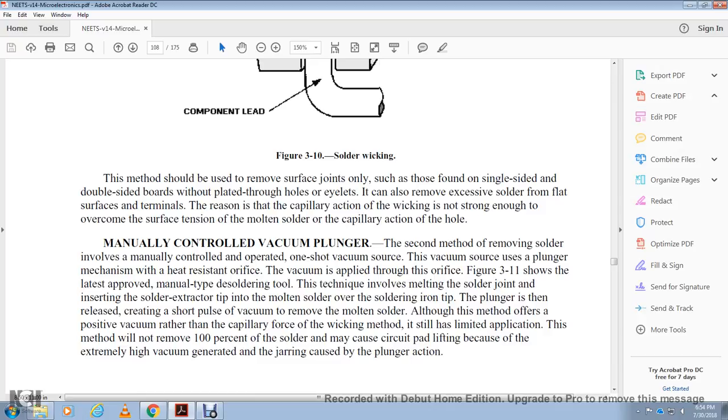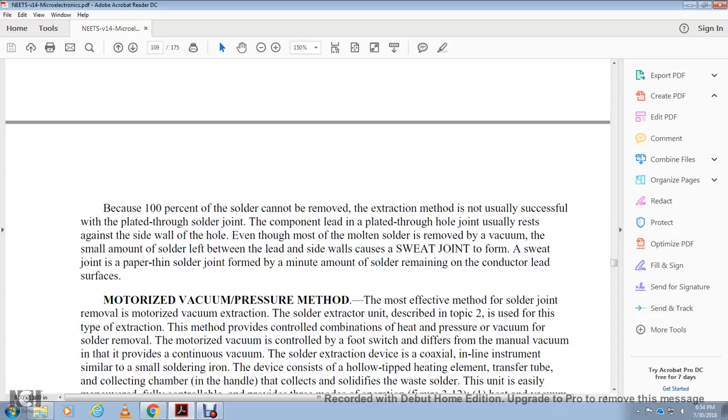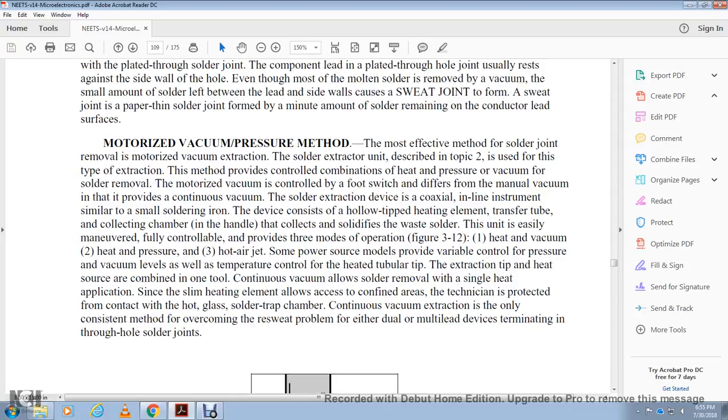Because 100% of the solder cannot be removed, the extraction method is not usually successful with plated-through holes. The component lead rests against the hole sidewall. Even though most molten solder is removed by vacuum, a small amount of solder between the lead and sidewall forms a 'sweat joint' — a paper-thin solder joint formed by a minute amount of remaining solder. The motorized vacuum pressure method is the most effective method of solder joint removal. The solder extractor depends on the type of extractor, which provides controlled accommodation of heat, pressure, and vacuum. The motorized vacuum is controlled by a foot switch. The device provides continuous vacuum and coaxial inline solder extraction. The hollow-tipped heating element transfers heat, collecting waste solder in the unit. It provides three modes of operation: heat-vacuum, heat-pressure, and hot air jet.